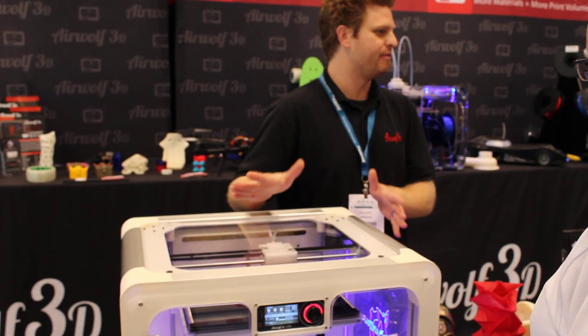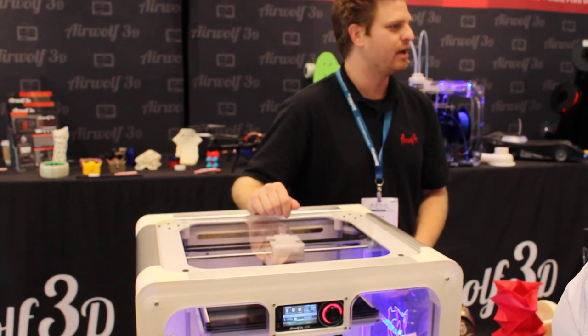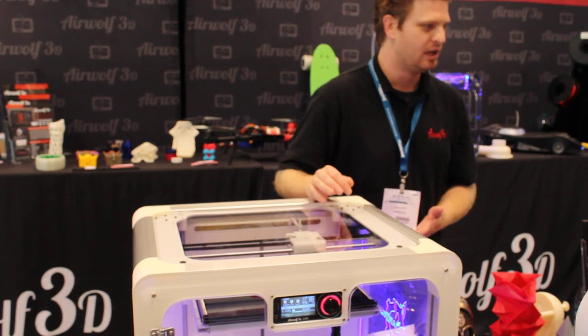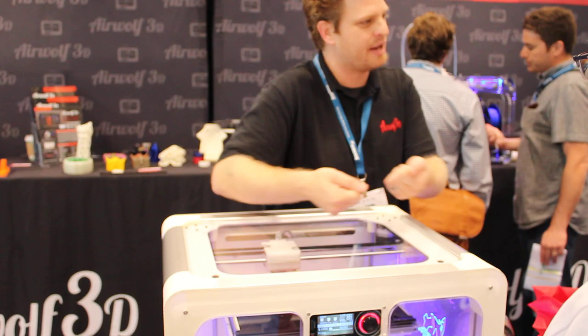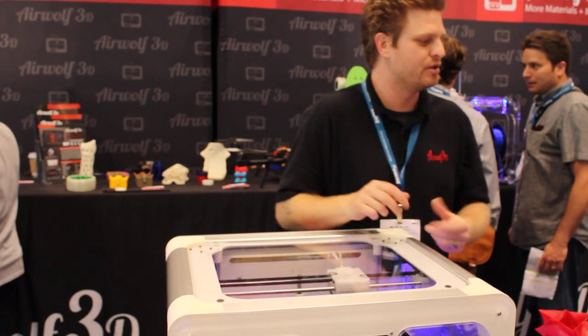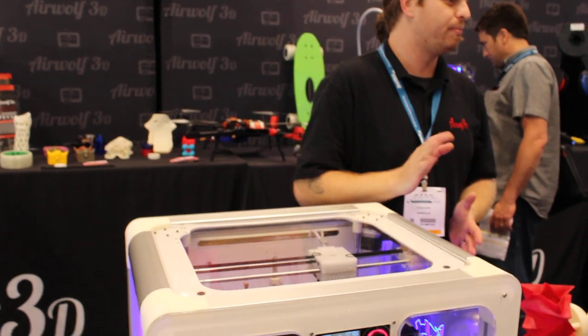SolidWorks? Yeah, absolutely — that is what these printers were designed for. Some of these prints, this was a 50-hour print. The black parts you see on those printers and the hot end were all 3D printed. It's got a CoreXY toolpath system, so it's actually pulling and pushing on both sides of that axis. Every time it stops and switches directions, you have absolutely no backlash on your parts. Your XY resolution is very good and the repeatability of your parts is going to be exact.